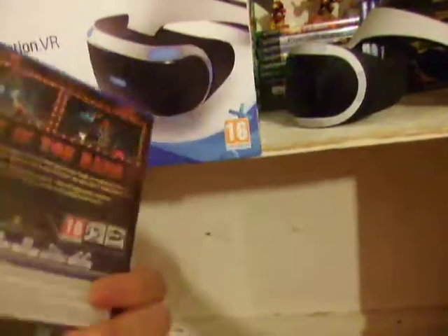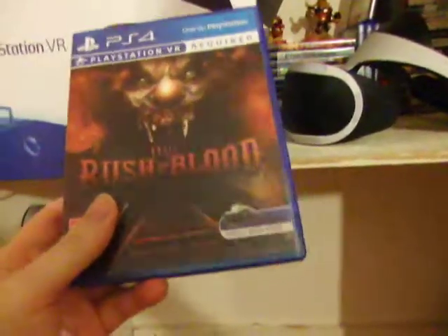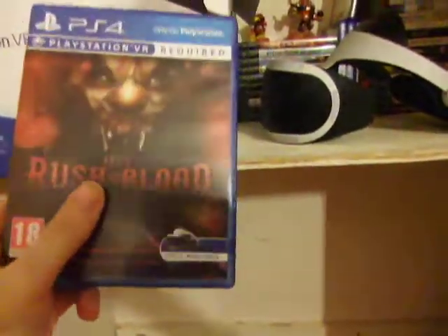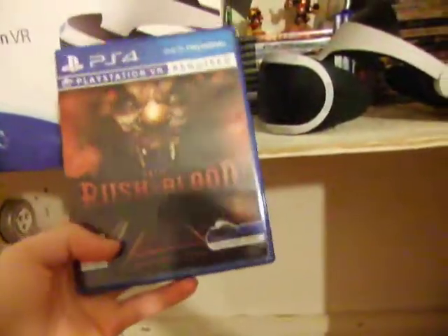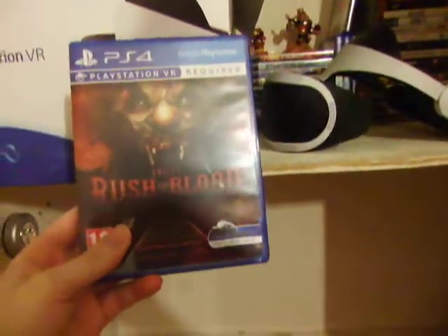I also got Until Dawn Rush of Blood as a full game — I may do a review of it. It's a horror genre game. Horror games don't usually scare me anymore, but VR horror is a completely different story. It's so much more immersive and horror is probably the best genre for VR because everything is a lot scarier. I've even jumped a couple of times.